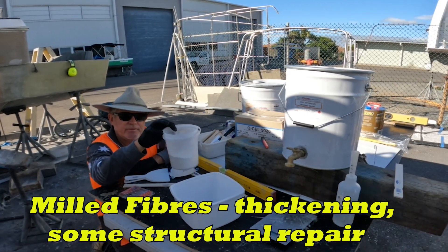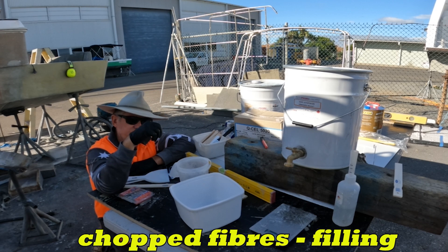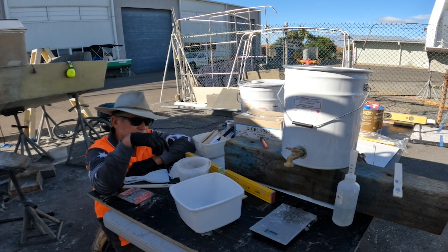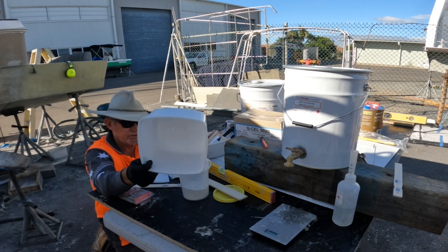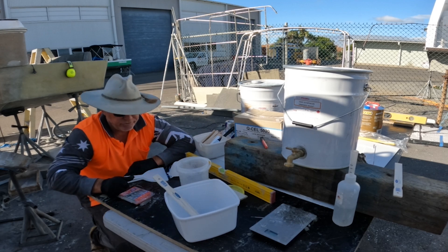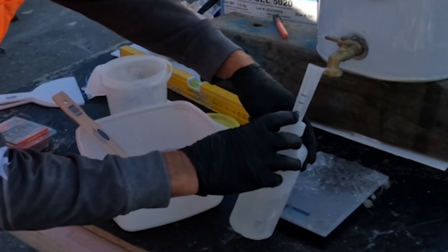I'm going to use talc and vinylester resin to basically fill some little holes in my filleting where I've had to do my radiuses, clean it all up and get it ready for a layer of glass over the top inside the transom. I've got a nice clean bucket, my stirrer, and my vinylester resin sitting there ready to go.